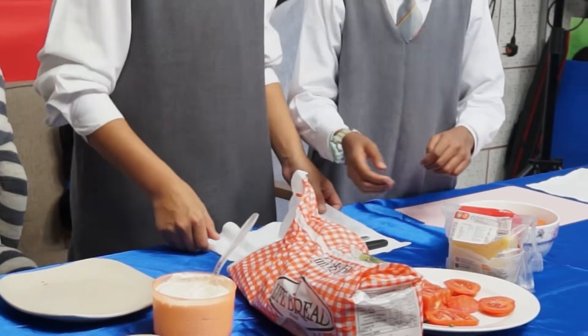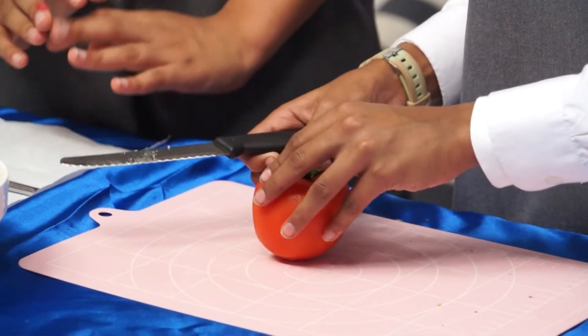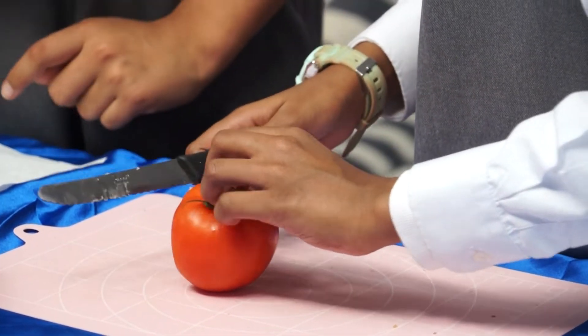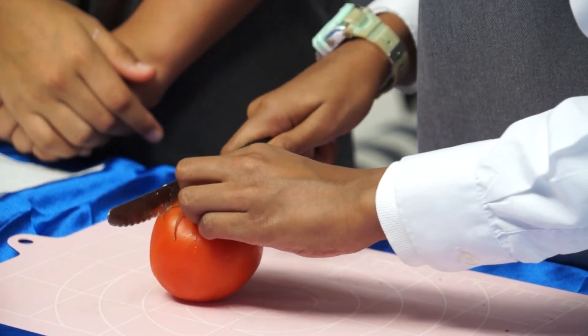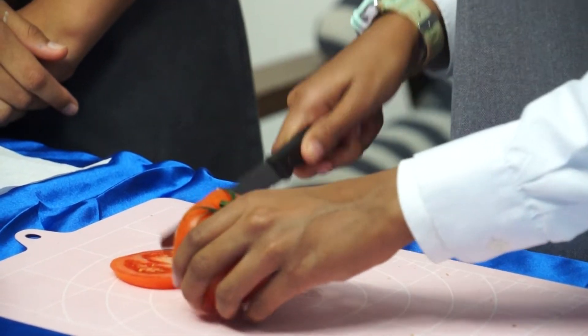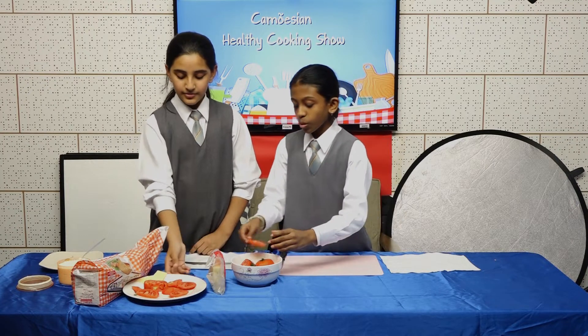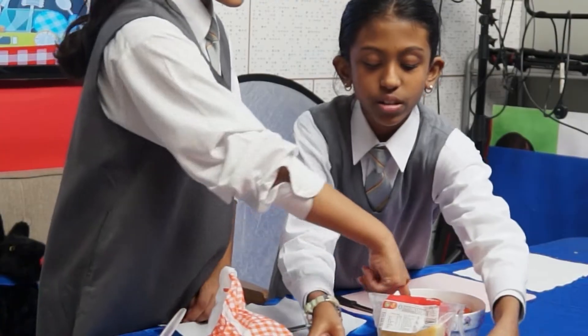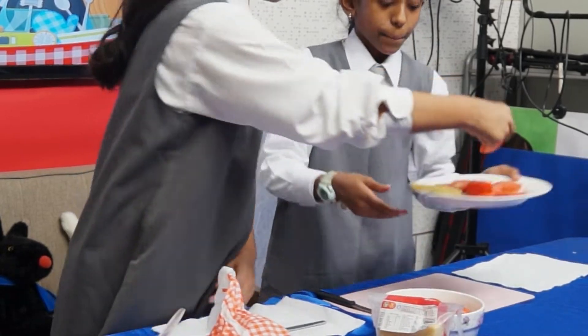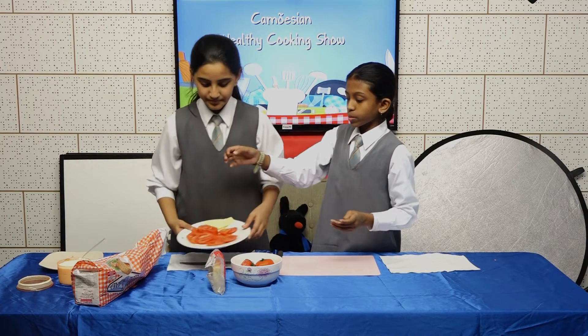First, you're going to cut your tomatoes. Please be careful — safety first, and adult supervision is important. That's how you cut tomatoes. Actually, don't worry, we already have some tomatoes cut beforehand.